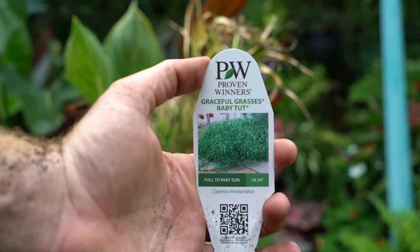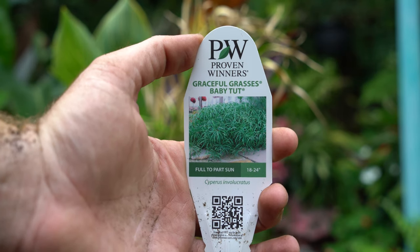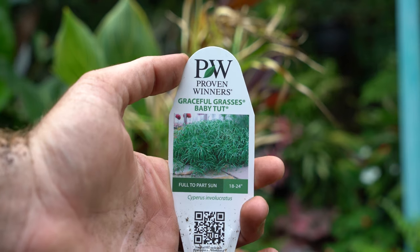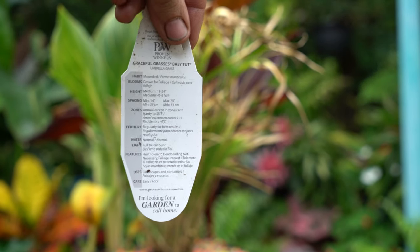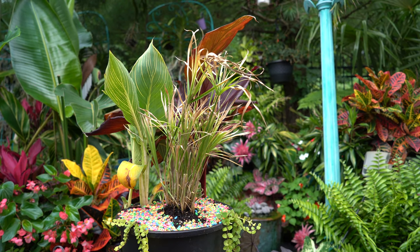Here's a tag for that Baby Tut — I don't have tags for the others. It's the Graceful Grasses Baby Tut papyrus from Proven Winners: 18 to 24 inches tall, full to part sun, and the tut is hardy zones 9 and up. So that's why I was thinking with the tut I might go ahead and try to overwinter that in the grow space, whereas the cannas I can just let go dormant.